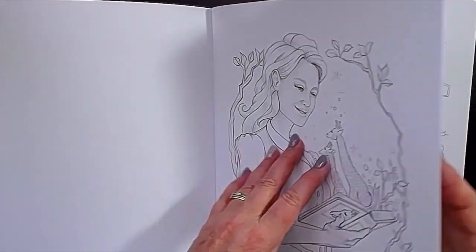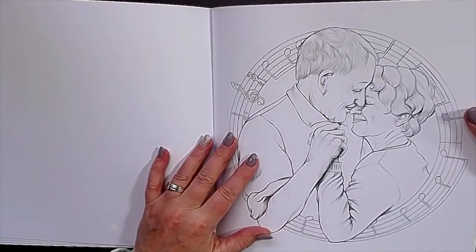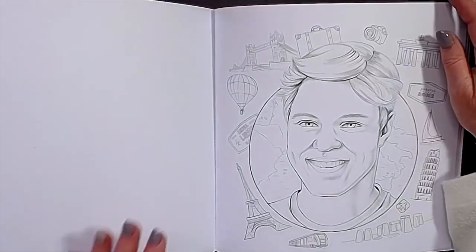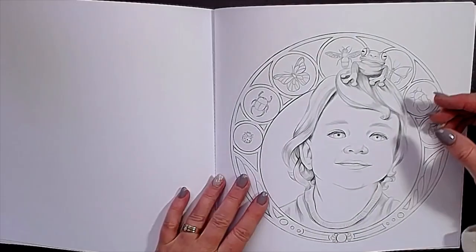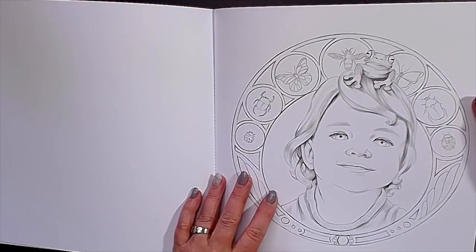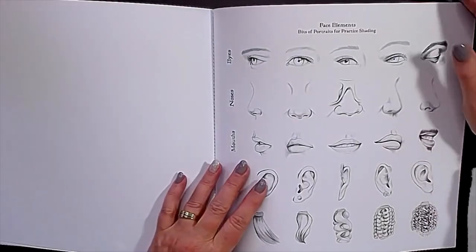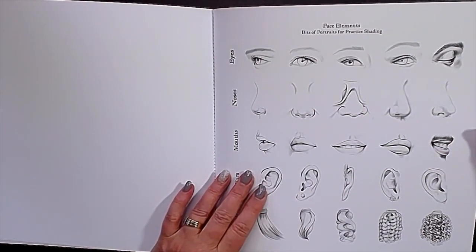Nice one with giraffes. You can hear the paper is really good. And I love it that there are some older people in this book, not only beautiful women. I love this. A travel guy. And look at this one with a frog on his head — maybe it's a sheep. And this is Laura.